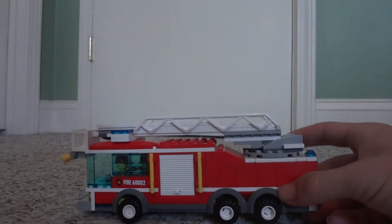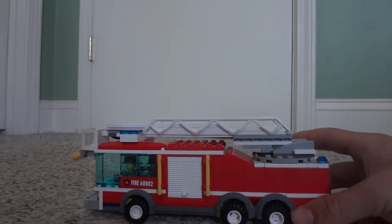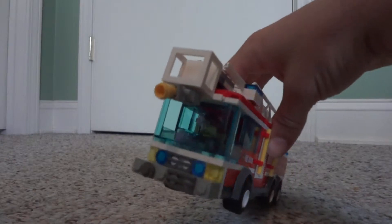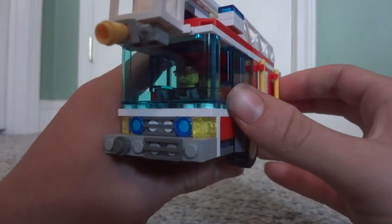I extended it out to add a third axle because the original was just four wheels, so now it's a tri-axle vehicle. We'll start from the front and go around — I'll pick it up so you can actually see it a little bit closer.